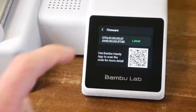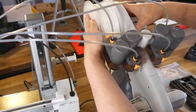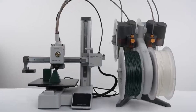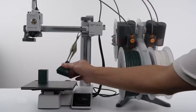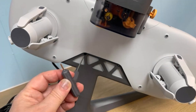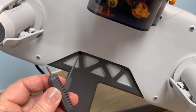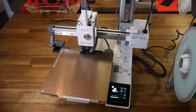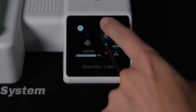Unlike the original AMS, the Lite cannot be daisy-chained and is not compatible with Core XY machines. Maintenance is straightforward since everything is easily accessible. The spools are mounted from the center cores, allowing the AMS Lite to accommodate more third-party filaments, including cardboard spools, though some brands may have center holes that are not the right size and won't fit. Like other Bambu Lab AMS units, the Lite reads an RFID tag on each spool to identify the material type and color in the slicer.